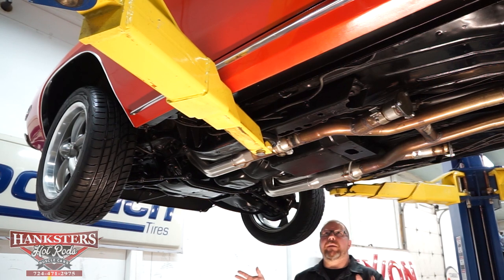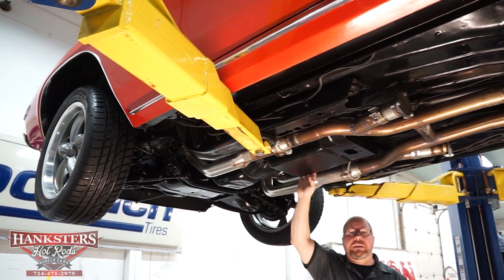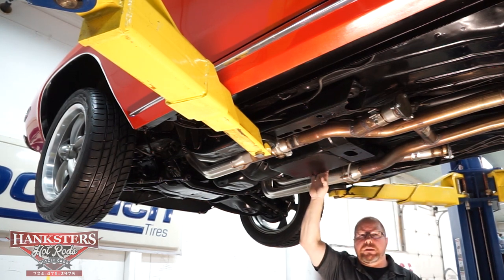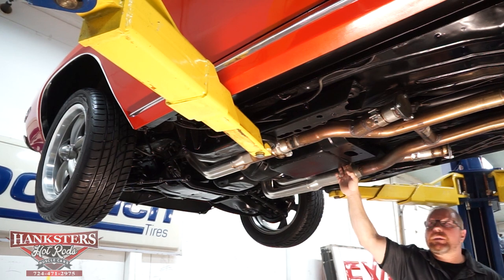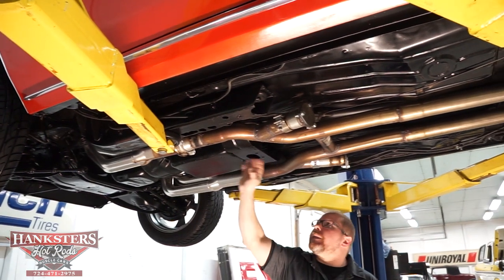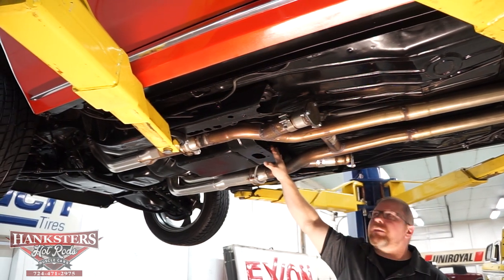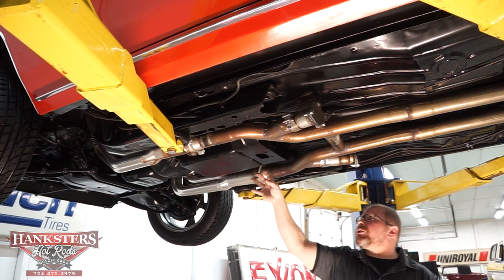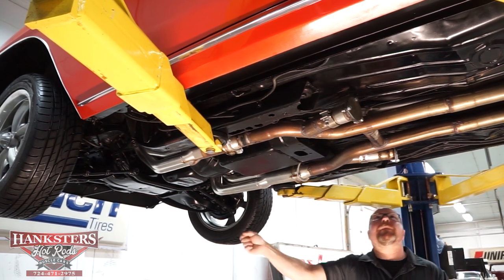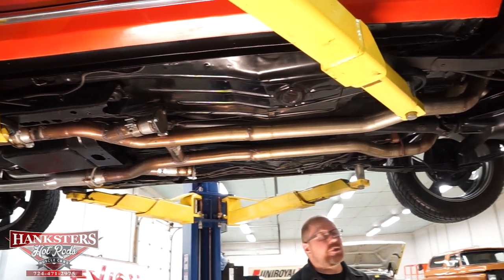As far as the driveline: you have your 350 cubic inch small block Chevy backed up by a 700R4 automatic overdrive transmission, which will work great for cruising or highway driving. The transmission mount and frame are nice and straight, and the tail shaft mount is in great condition. The engine and transmission pans show no leaks whatsoever — nice and dry the whole way around. The drive shaft is balanced to help eliminate any vibrations in the driveline.